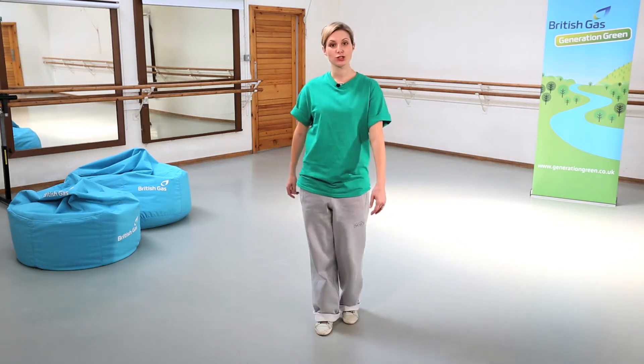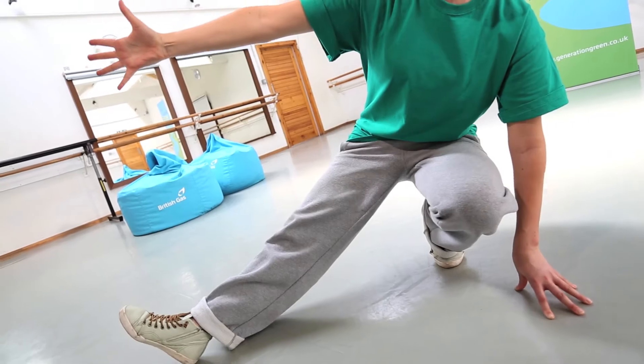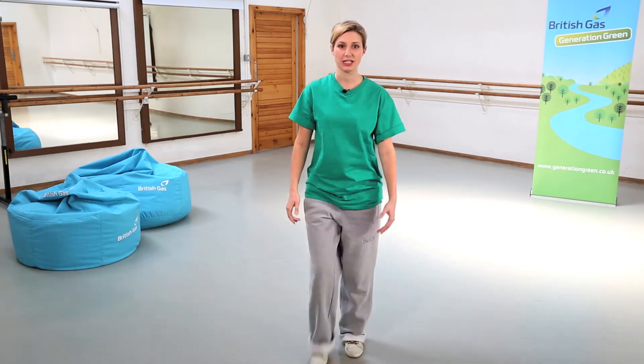So we've got one, two, three, four. We then crouch on five, take the arm and the leg out to the side on six, bring it all back in on seven, and up for eight.